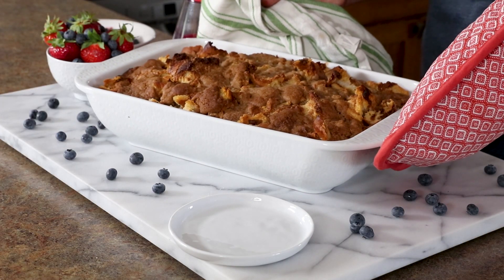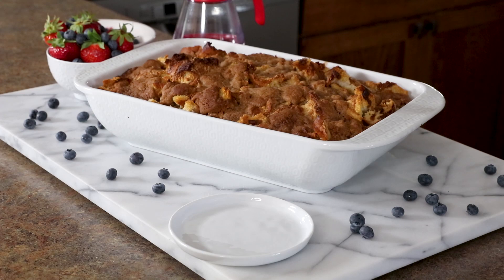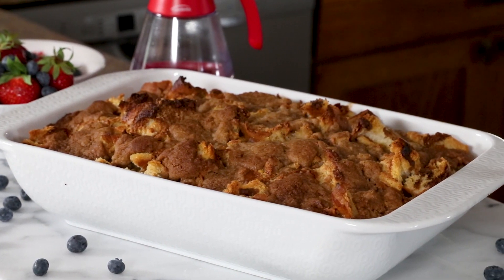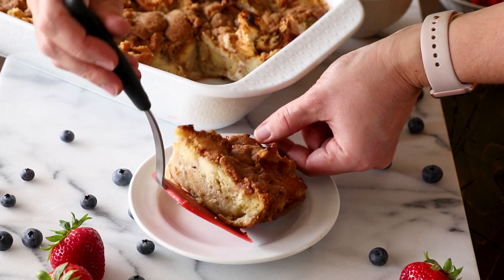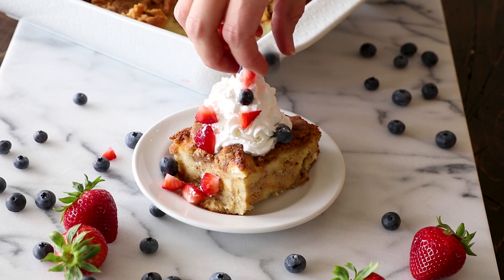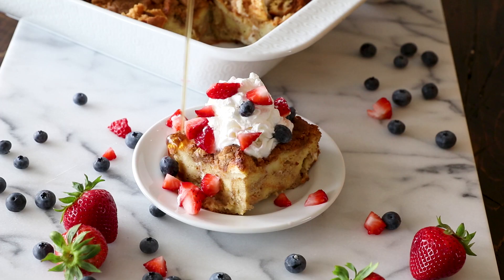Remove it from the oven, grab your syrup, your berries, and some whipped cream, top it, and dig in. You have the perfect easy breakfast that looks like you slaved away on it for hours, but really you snuck in all the sleep you could. You can visit me on julieseatsandtreats.com for the full recipe.